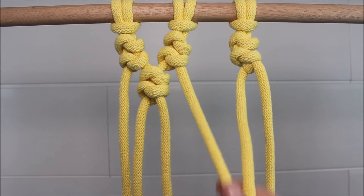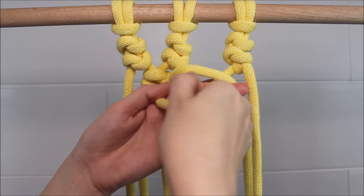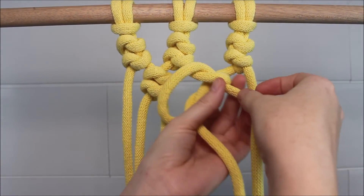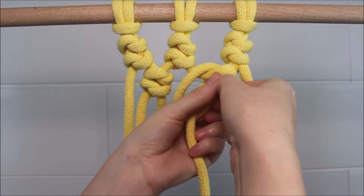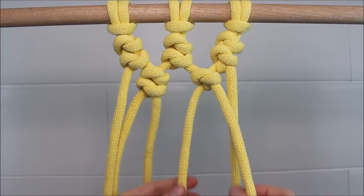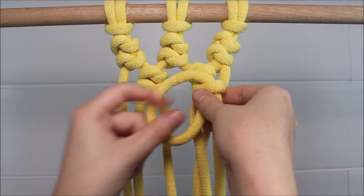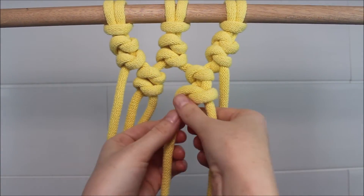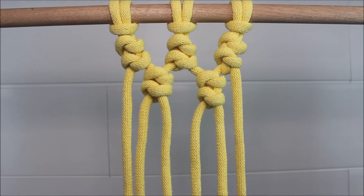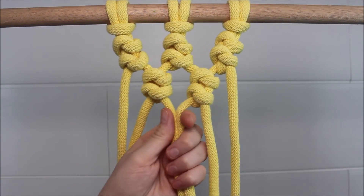Then I move on to my next two cords and repeat the exact same process. Now on your next row, you can either go back and make three knots or you can continue going inwards and just end it with one knot here in the center.